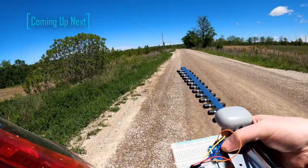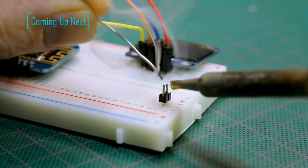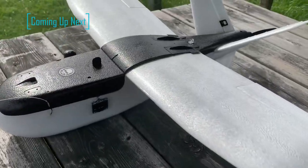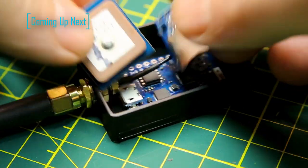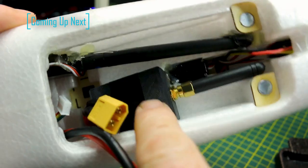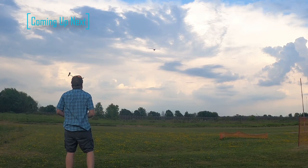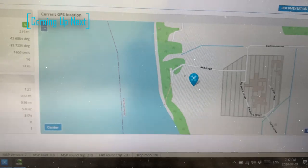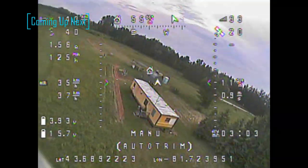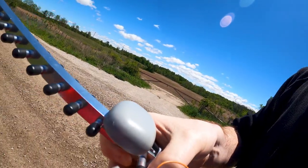Today we'll take a look at the Rescue Project, an open-source search and rescue tool using off-the-shelf components at a budget price - Arduino code, 3D printing, and even RC-FPV aircraft. The hardware is able to locate people via the signature from their cell phone, store their location, and hopefully guide search and rescue workers right to them.